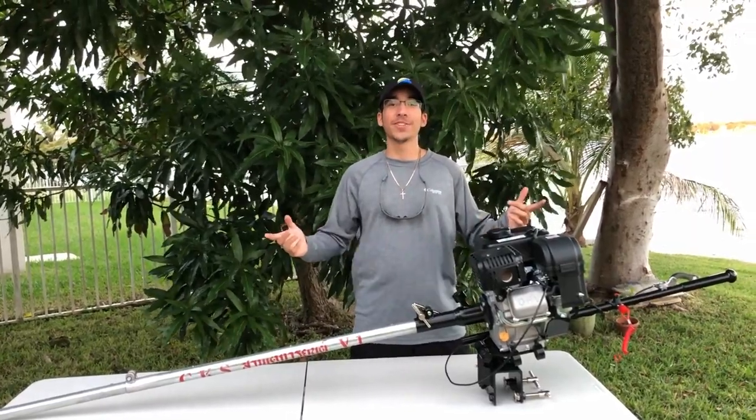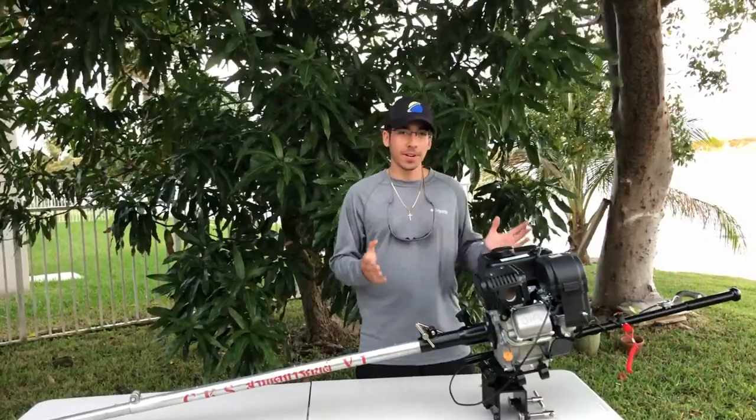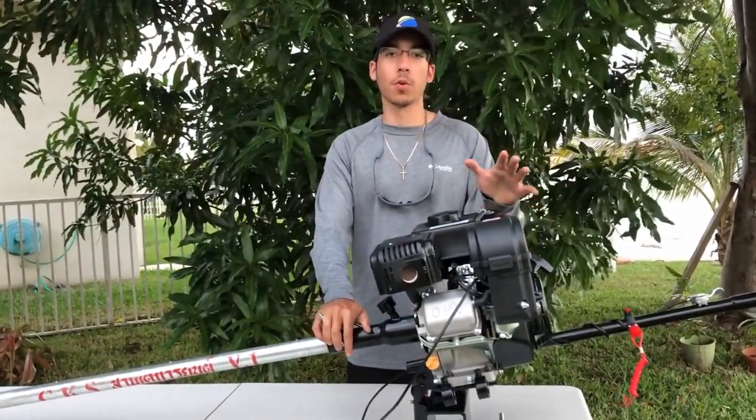What's up guys, it's Jeff here with GNC Adventures, and today we're bringing you a review of the Mudskipper Longtail Mudmother Kit. This is the two-piece shaft kit for motors from three to seven horsepower.